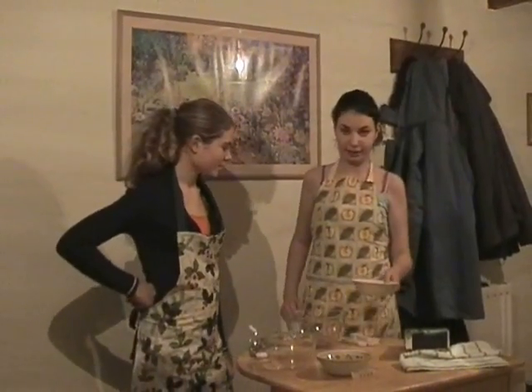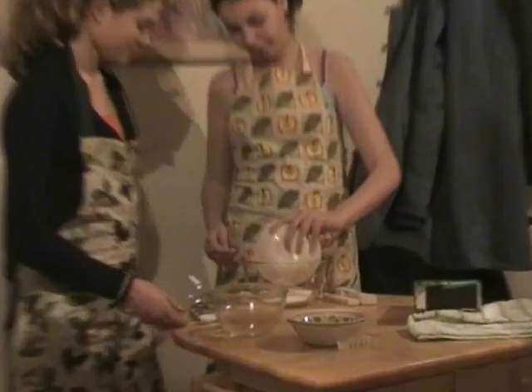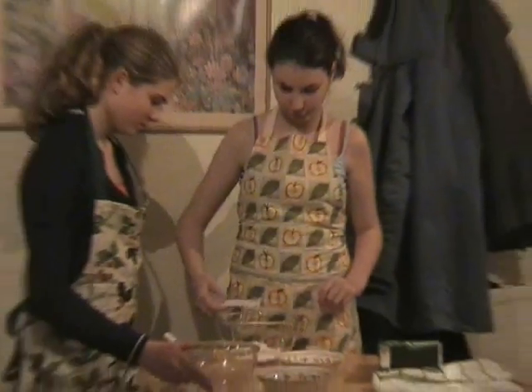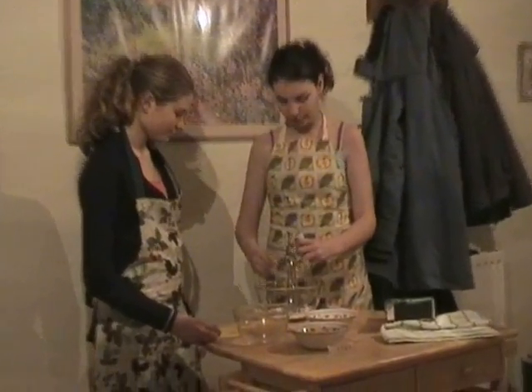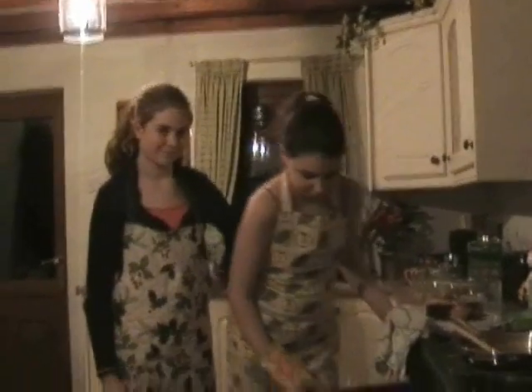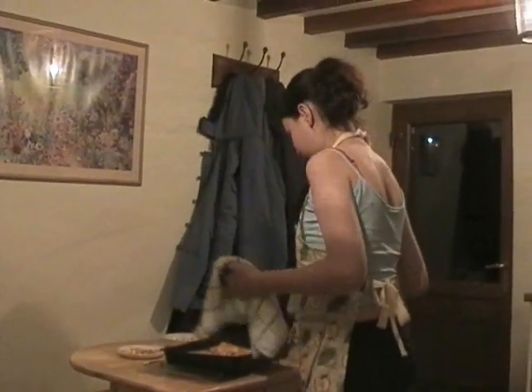Now we're going to make the icing. Add the icing to a bowl and add one tablespoon of water, and mix. Now take the cakes out of the oven — they are very hot so make sure you have an adult to help you with this. This is Zoe — she's going to test my cupcakes for me. Very nice.